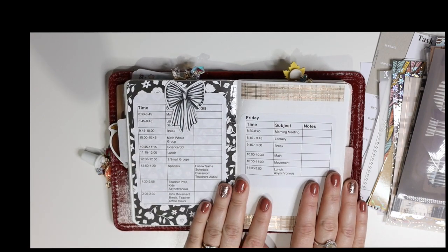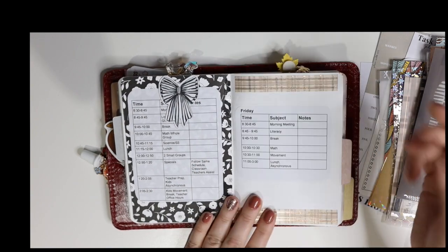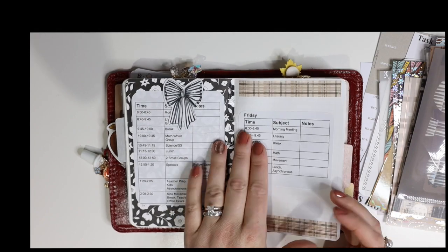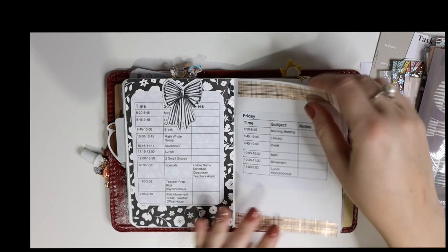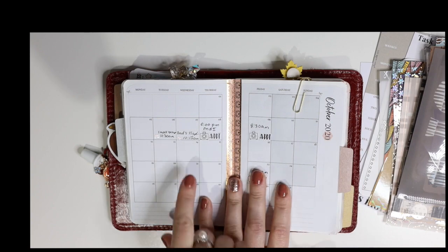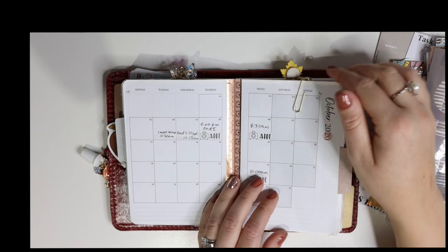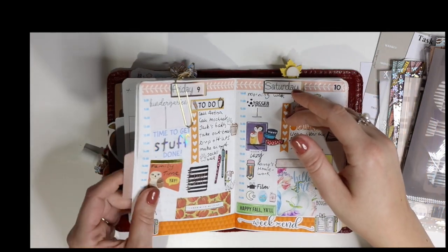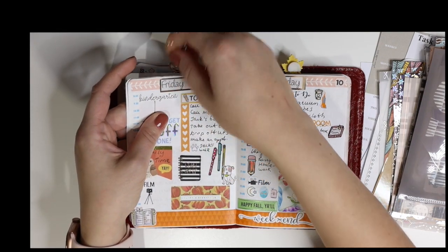This is Danny's school calendar — on Fridays his classes are different, which is why I have a separate printout for Fridays. I print all these inserts on sticker paper and just glue it on. Then in this calendar I have different appointments and anything I need to remember to go to or do.